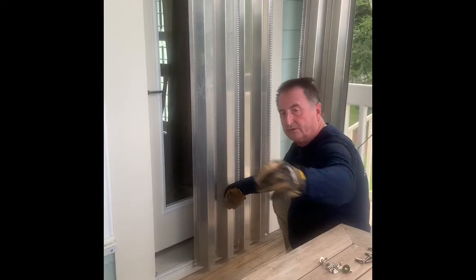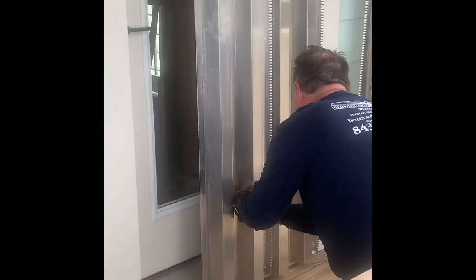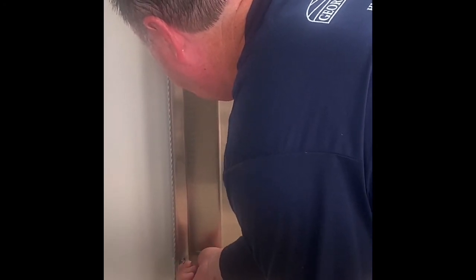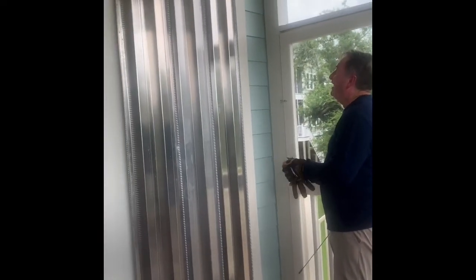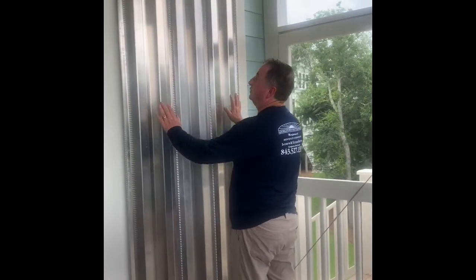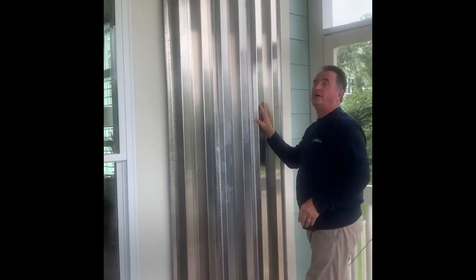I'm going to put a wing nut on this one too, just to hold the whole bit in place so I can get my last one on. I'm not handling the panels anymore, so I feel safe to take the gloves off. The big thing with the gloves — these panels have sharp metal edges. But there we go. That is how quick and easy you can protect one of your exterior doors with our hurricane panels.